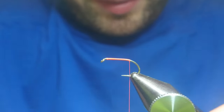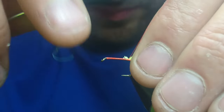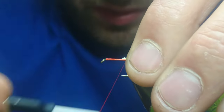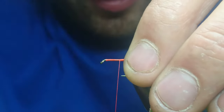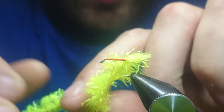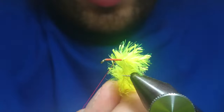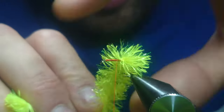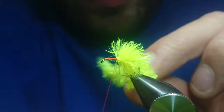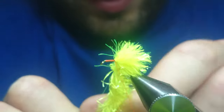We'll start with the yellow at the back. Catch in. This stuff's got a really fine core so it ties in dead easy. Come up, stroking the frits back as you go with just touching turns — stroking every turn back. Bring your frits up. Dead easy fly to tie this.